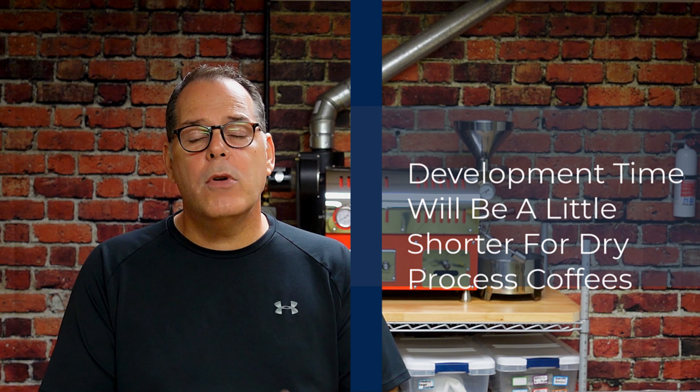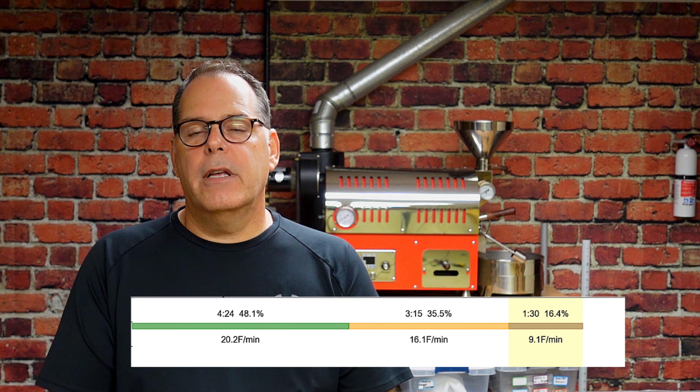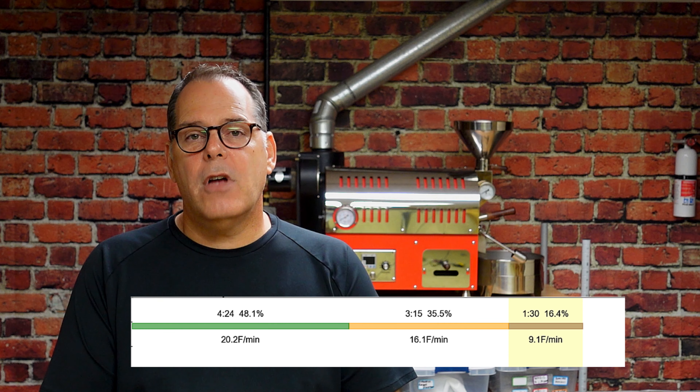This is a personal preference. If you're aiming for fruit, you're going to want to try to have a development time that goes anywhere from 13% to 17%. I know that might seem a little surprising to some people because 20% seems to be the golden rule — that's what a lot of the experts talk about. But I have listened to experts say that they'll roast and drop a dry processed coffee earlier, or a coffee where they want to get a lot of fruity notes, and they will not go the full 20%.